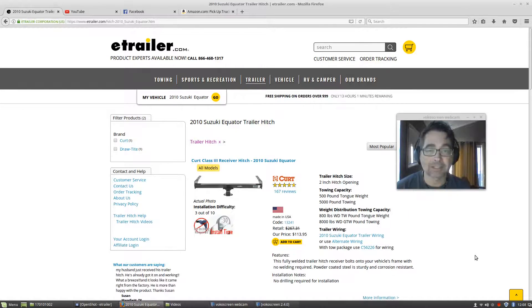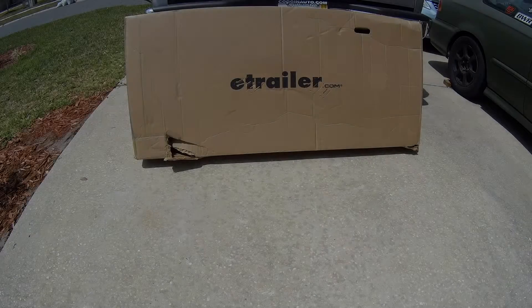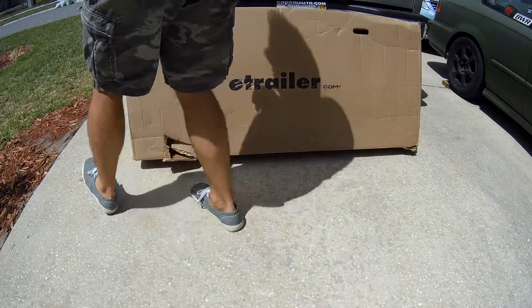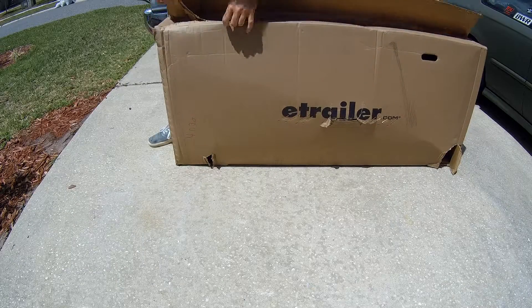Really easy to install. I'll be going over the installation. First let's open up this box and see what's included. Be careful of these staples when you open this box.